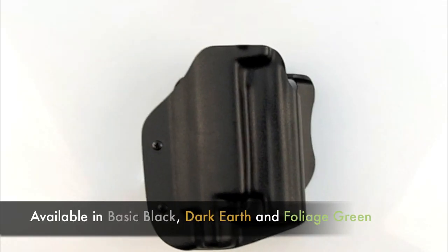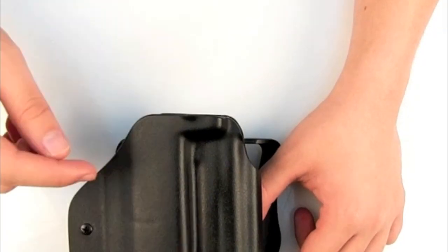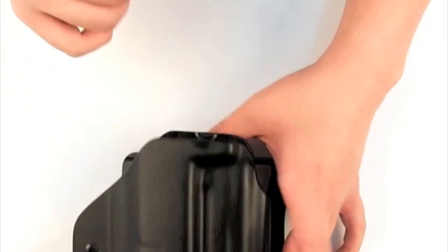This model is available in basic black, dark earth, and foliage green. Do note that this model does not have a spring hood, as available on other models.